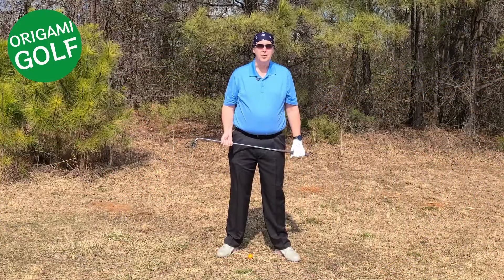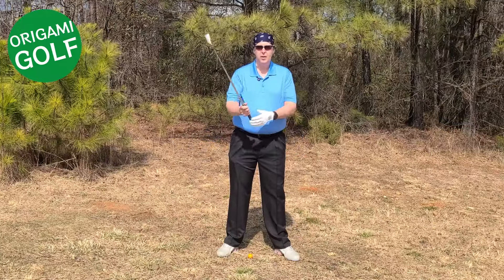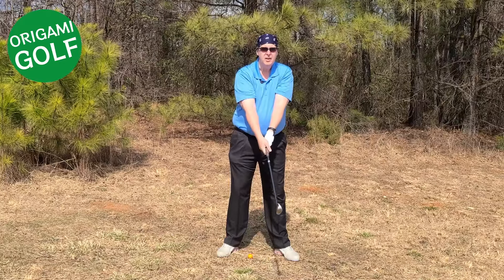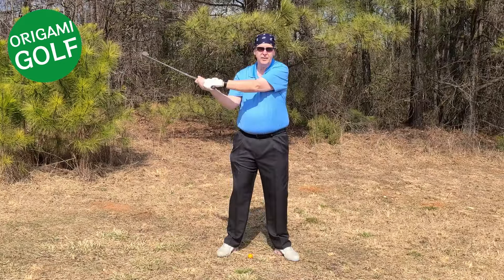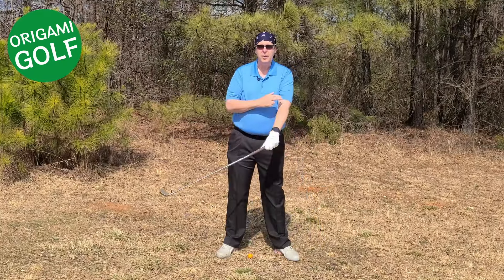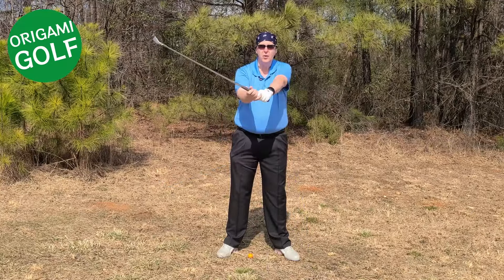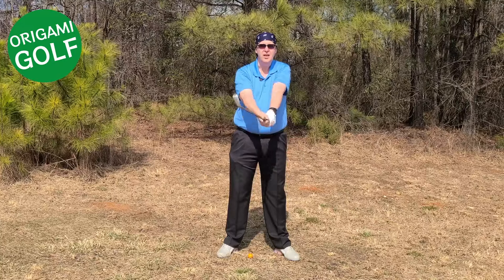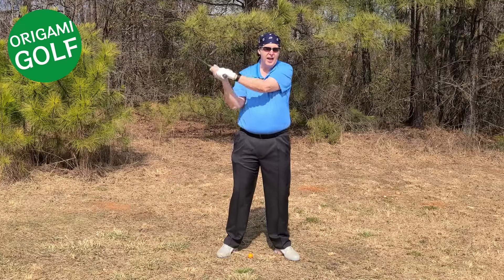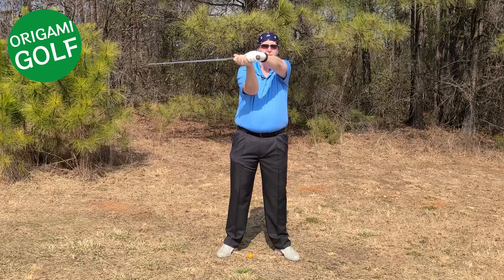The first error that causes people to bend their lead arm is attempting to swing their arms around their body. Too many people think you're supposed to take your arms and sling them around — throwing your arms back. That's going to cause you to fold your arm every time. Your lead arm should be part of a folding motion; it should stay in front of your chest. If you sling it around like that, you're going to bend it every time. Just fold and keep it in front of your chest.